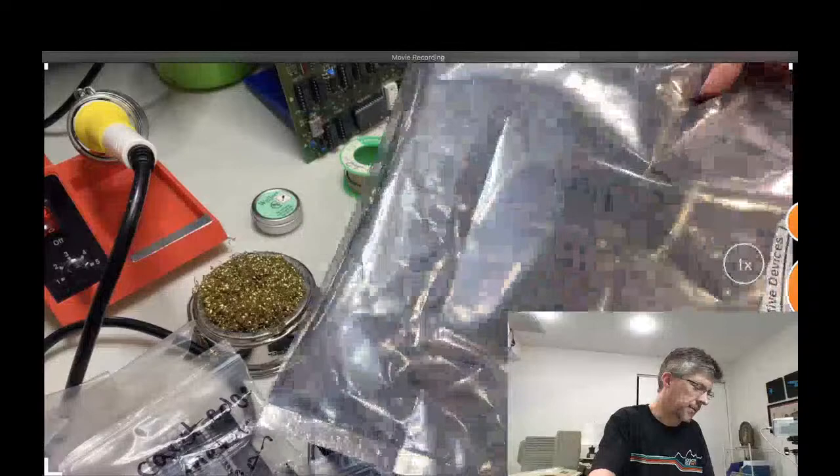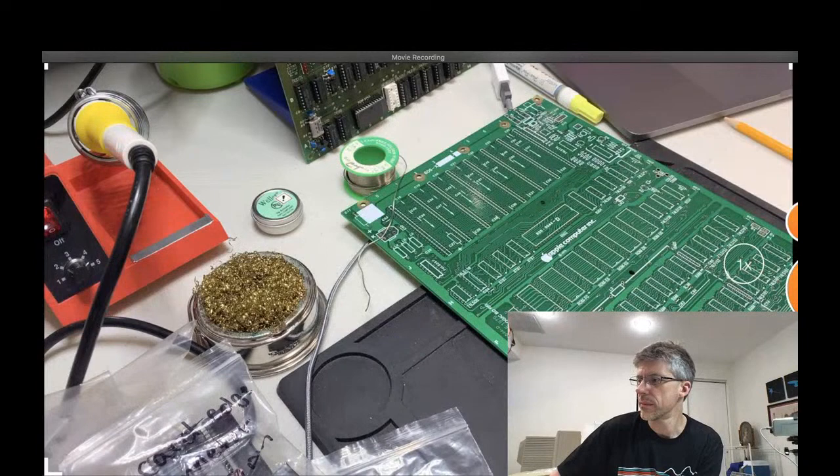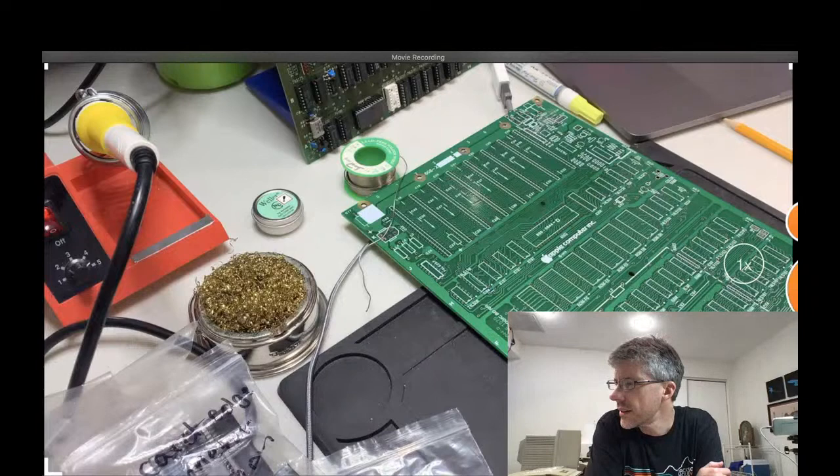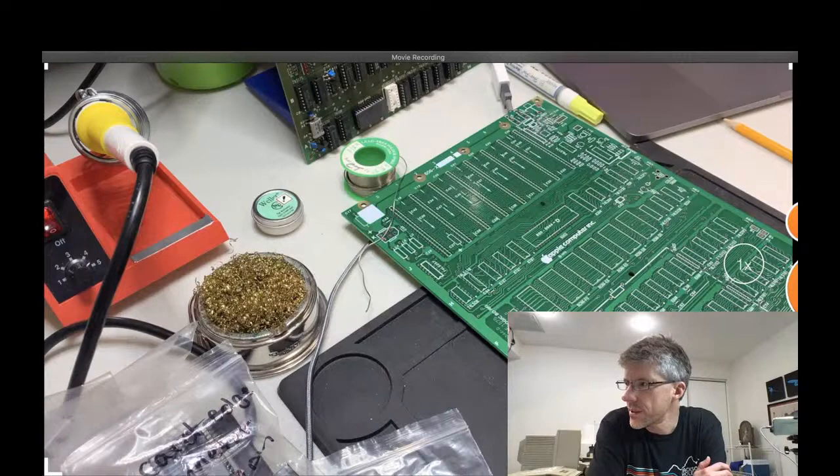Everything ships in these static bags here, so you don't have to worry about static electricity. Chris says earlier layouts had two data bus drivers in place of the 8304, and they removed one socket when they changed to that configuration. Okay, excellent.